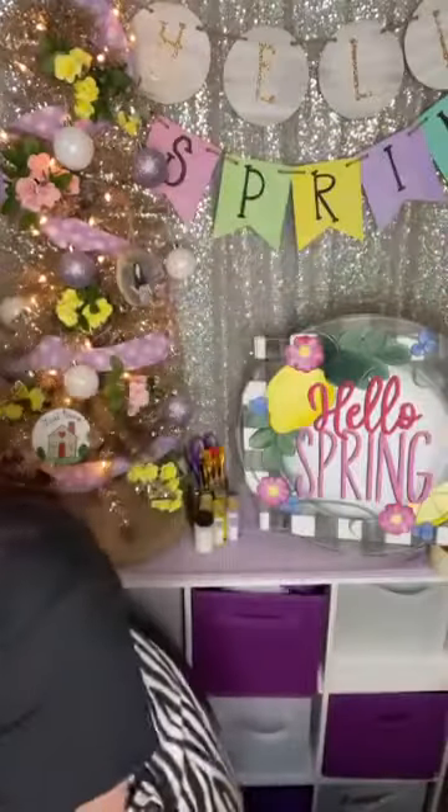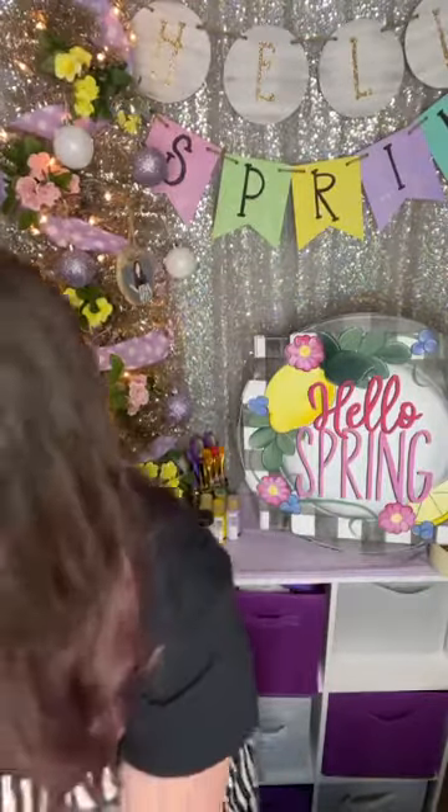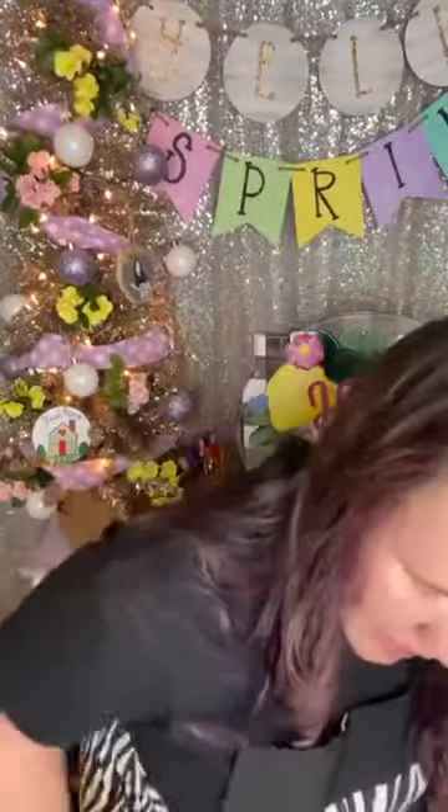Hey hey hey y'all! It is officially craft-a-thon time. Hold on, we gotta clean our desk off. So we're gonna grab our handy-dandy Windex. We have some paint from the last time I painted still on the glass — I have glass on mine so it's easier to clean up.